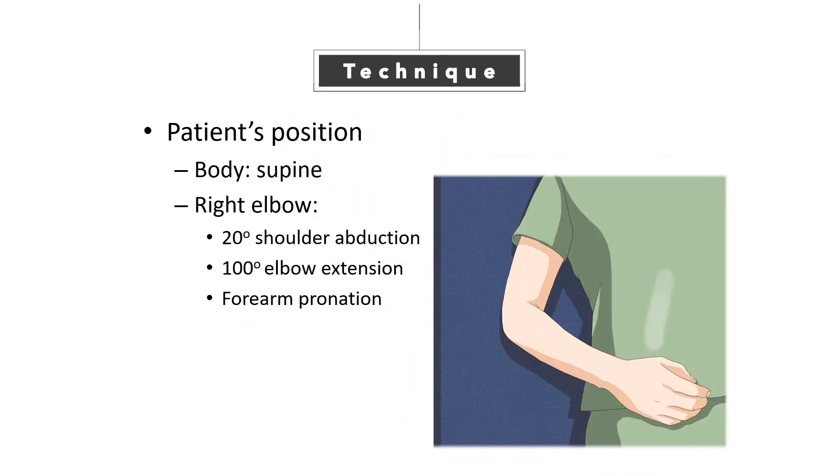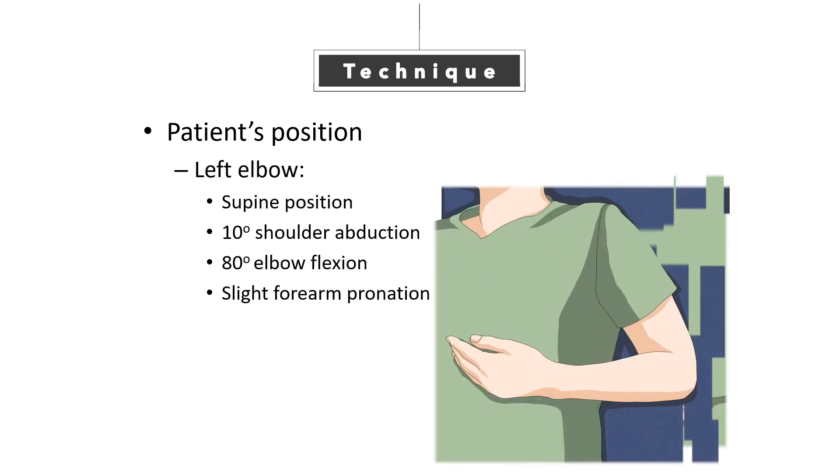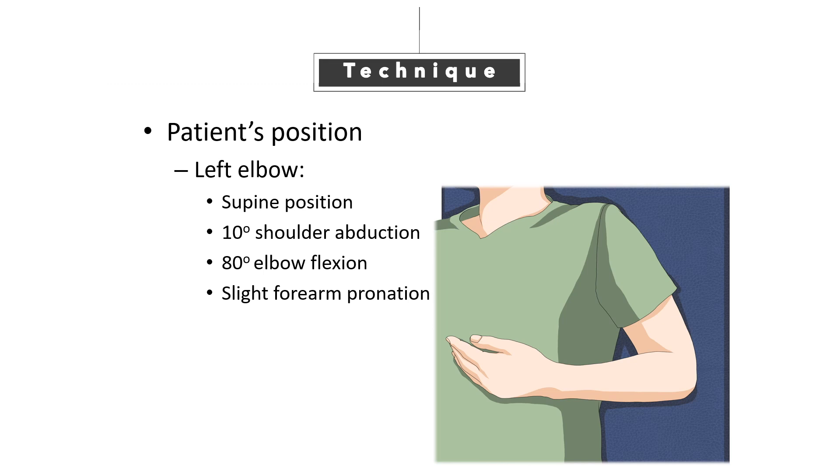A proper patient position would allow the operator to practice comfortably and efficiently. If the patient has right elbow pain, ask them to put the hand on their belly. If the patient has left elbow pain, let the patient flex the elbow at a right angle. This position allows the operator to use his left hand comfortably.